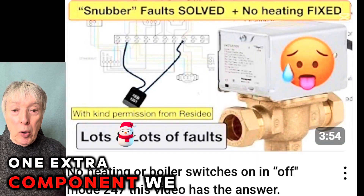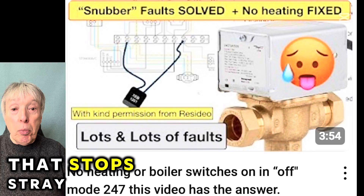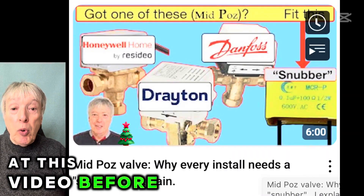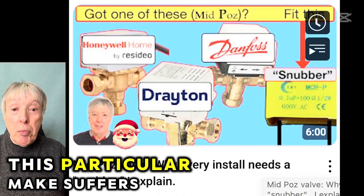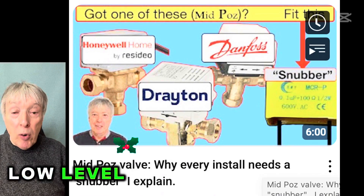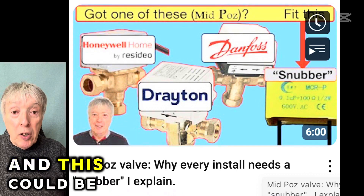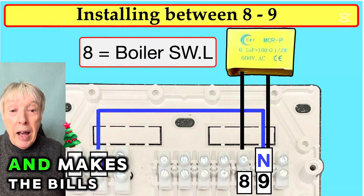One extra component we may need is something called a snubber, which is a resistor that stops stray electricity going in and switching the boiler off as and when it feels like it. Have a look at this video before you start, just in case you need it — it's not always necessary, but this particular make quite often suffers from this problem. Even at low level, the stray electricity can trigger the boiler to switch on and keep working until the boiler thermostat switches off — which could be set at 60 or even 75 degrees — a complete waste of gas and it makes the bills higher.